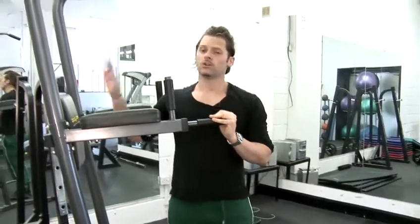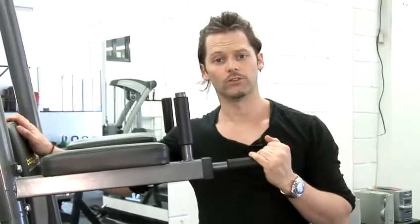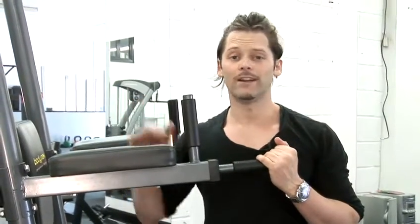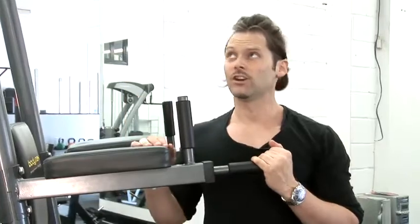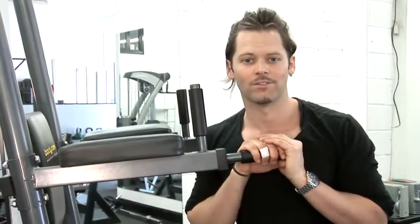What I'd recommend is doing these exercises if you want to get bigger biceps, because you'll also build up your shoulders and back as well. Just do as many as you can, and whenever you get to a gym, whenever you see a bar, just go for as many as you can. And those are some tips on how to build bigger biceps.